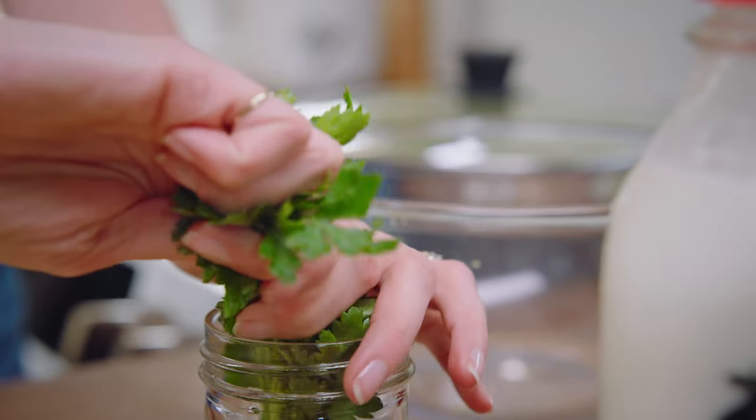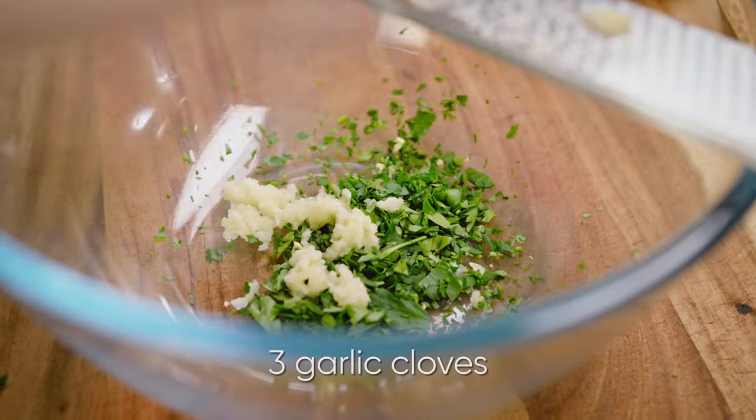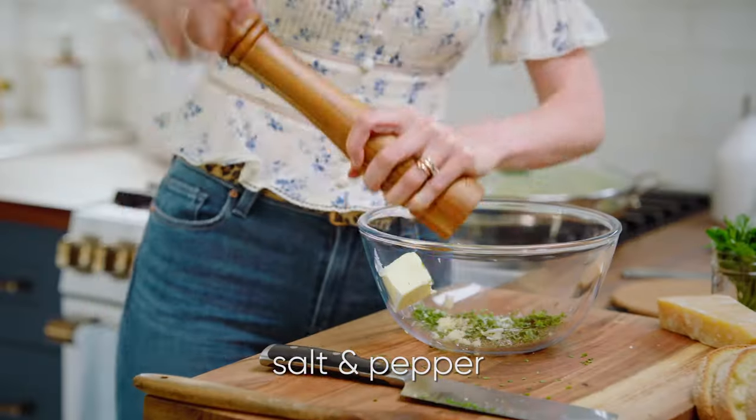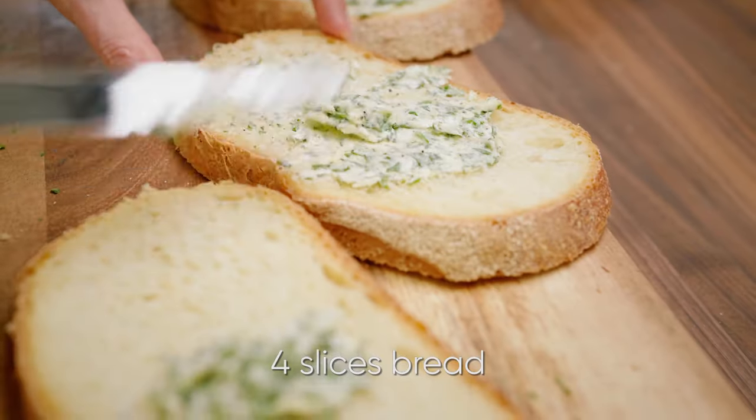I want to make a delicious topping to go on here. The first thing I need is a tablespoon of chopped parsley, along with three cloves of garlic. Two tablespoons of room temperature butter. Some salt and pepper. Give that a mash together. Spread that garlic butter all over four slices of bread.